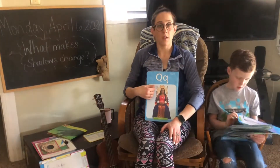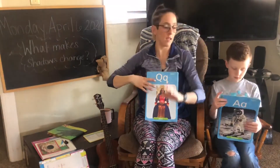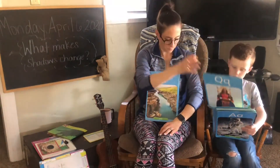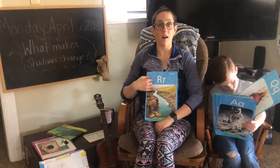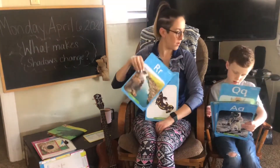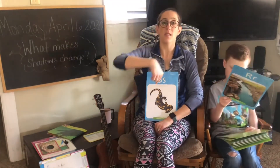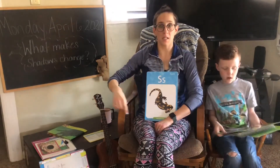Q says qu, qu, qu, queen. R says r, rainbow. S says snake.